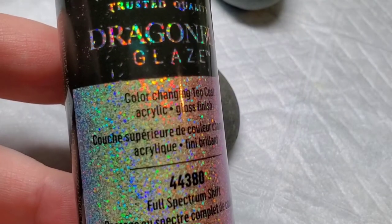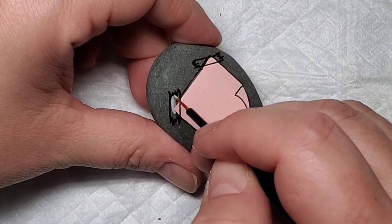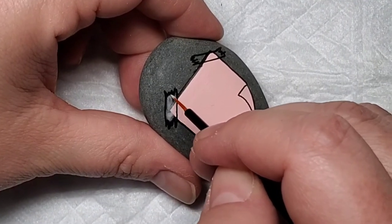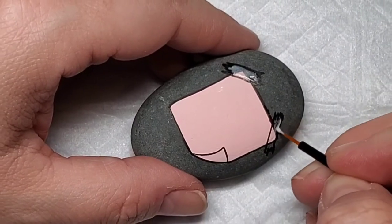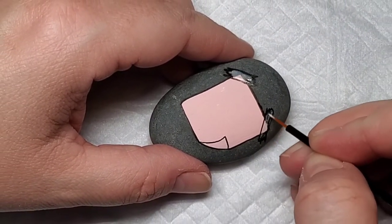Now I'm going to take some Dragonfly Glaze Full Spectrum to add some highlight to that tape to give it the illusion that it's like clear tape. Any kind of clear glitter would work. I like the Dragonfly Glaze because it dries really smooth — it's not chunky and it's really fine glitter, so it's a nice little accent that creates this illusion of clear tape.